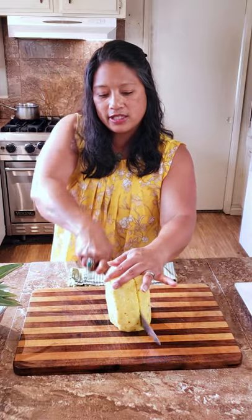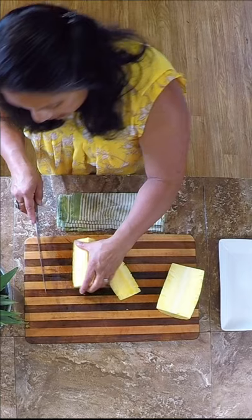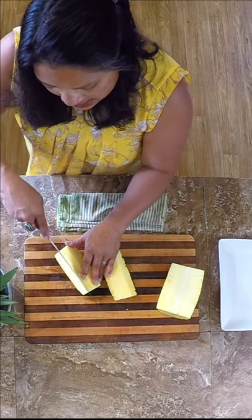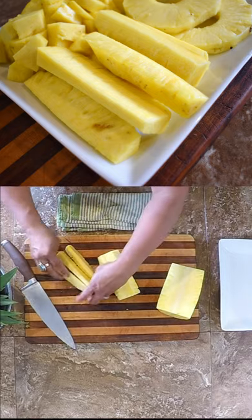You're just going to cut that cylinder in half and then in half again. Cut that core out. For grilling, you just want those nice spears — I usually do maybe three per pineapple quarter.